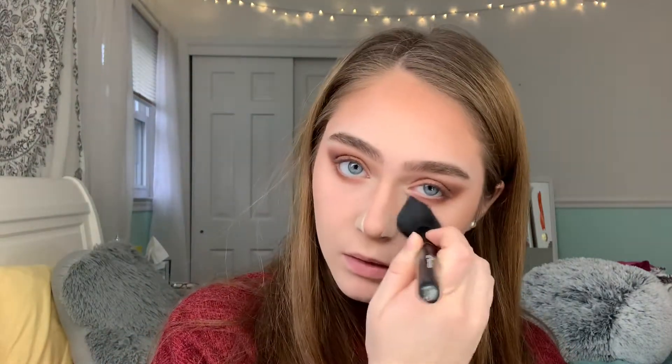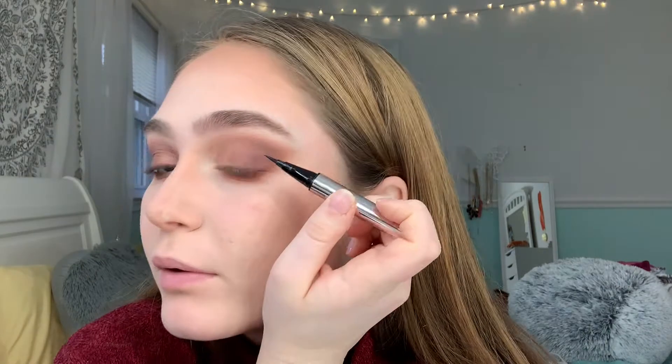I'm brightening under my eyelid using the e.l.f. blush brush and a highlight shade from my contour palette, patting that under my eyes a little bit. Now I'm taking the Fenty Beauty Fly eyeliner to add a wing. I'm going to make a whole video on how I do my wings in more depth, but for now I'll show you how I do it. I start on the outer part and make a line there, then follow where the lower lash line would extend out.